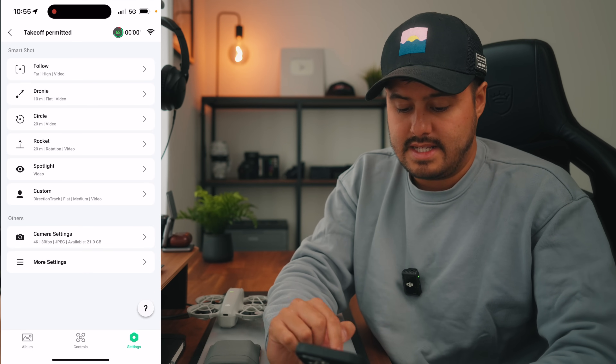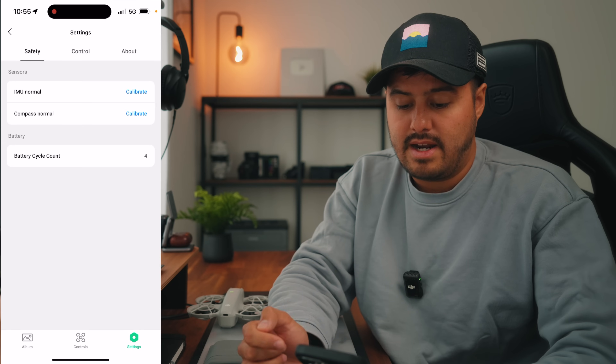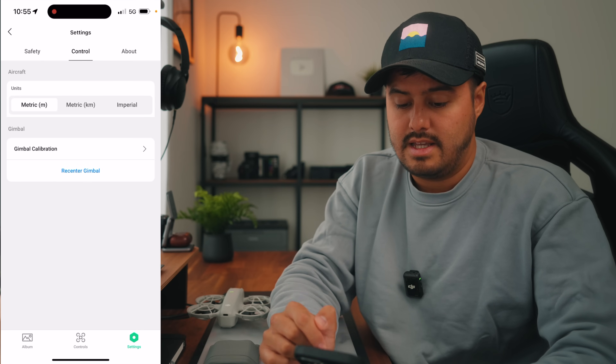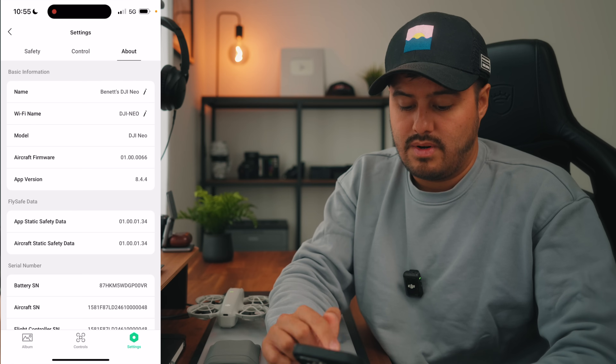In the More Settings section, you have calibration options, battery cycle count, and in the control section you can select the unit, calibrate the gimbal, or re-center it if needed. Then there's the About page with additional information. The interface is pretty simple and straightforward, making it really easy to operate the DJI Neo via the DJI Fly app.